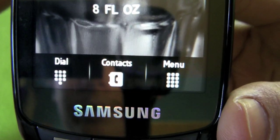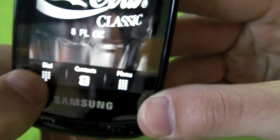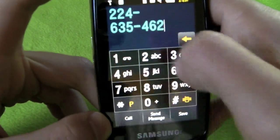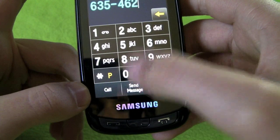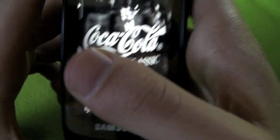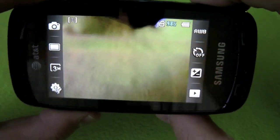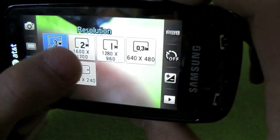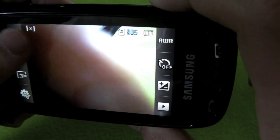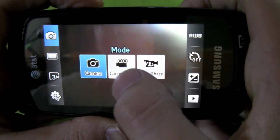Down here the software keys - we have menu, contacts, and dial. The dial pad is just your normal dial pad; you can dial whoever, send a message, call, or save them. For pictures, you click on the camera button and you can choose your quality - I have it set to the best three megapixel setting.